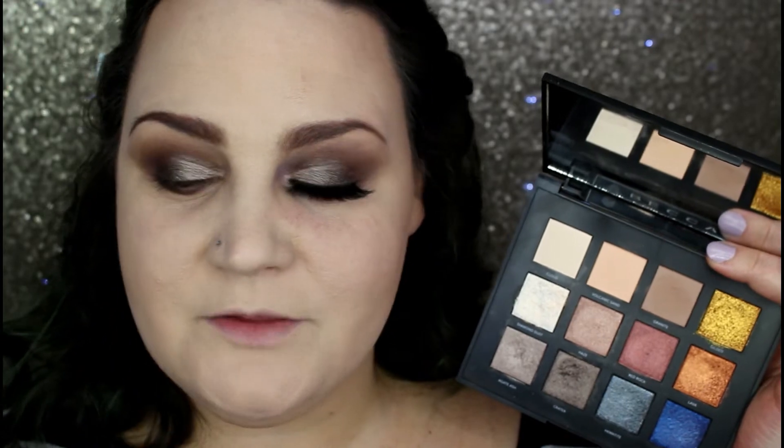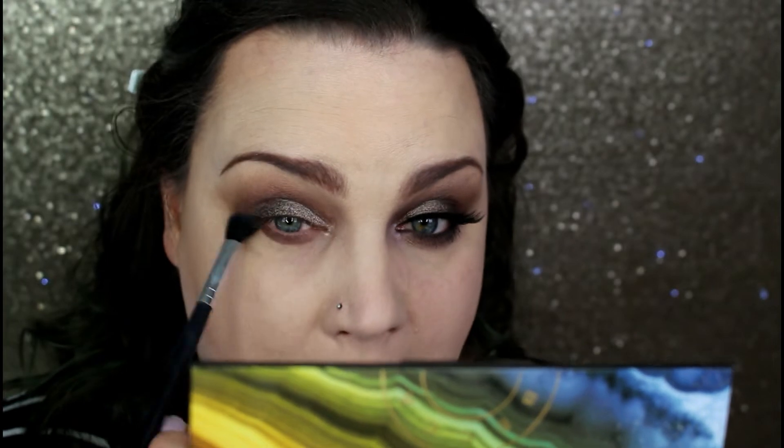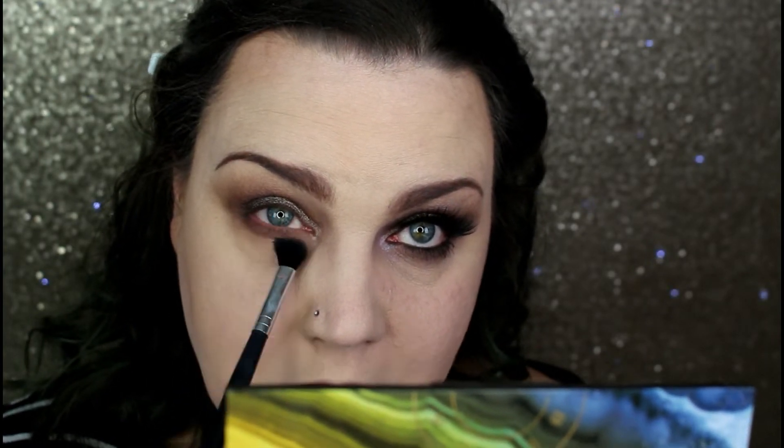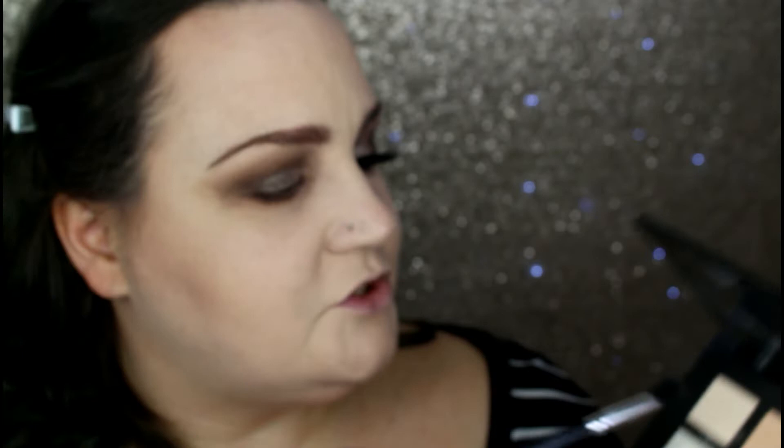I'm going to remove the fallout and clean up, then for the under eye I'm going in with one of my favorite under-eye brushes — my BRCS06. Going back in with the Granite shade, I take my time blending it out — you might have to go in a couple of times depending on how dramatic you want it. It's flexible against the lower eye area. It is a little dark so I go back in with that same brush and the Volcanic Sand shade.